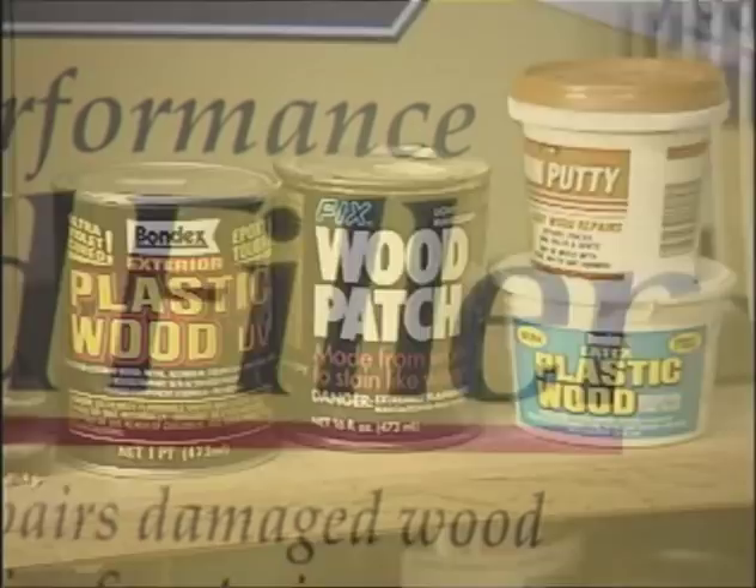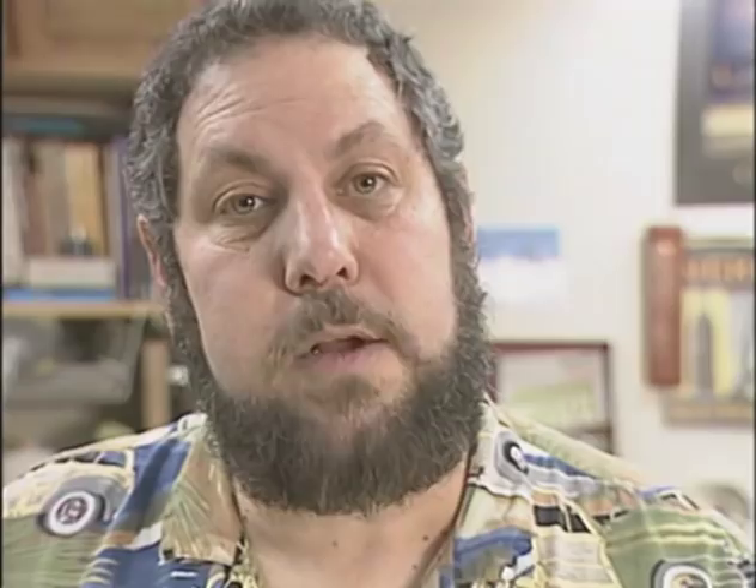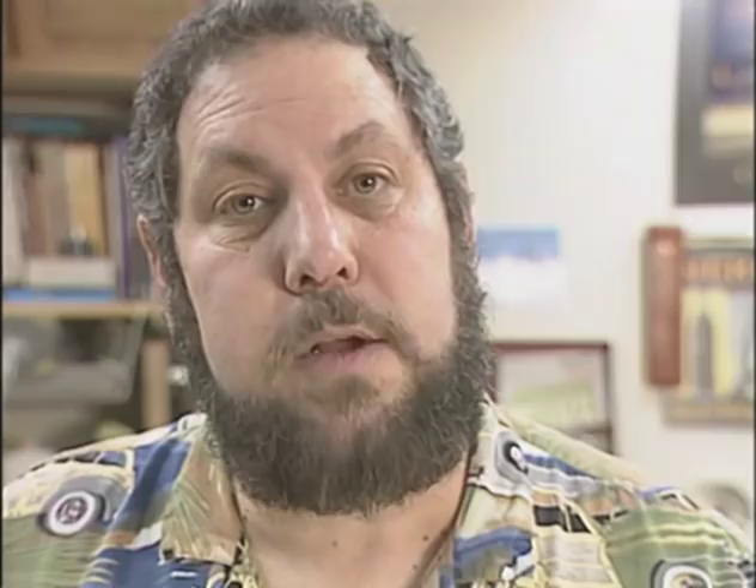For those dings and dents that won't steam out, and for all other voids in wood — like these spaces between dovetails and box joints — putty is just the ticket. There are many types of putty available on the store shelves: oil-based, water-based, even UV-curable. All of them work. Some dry quicker, some shrink more, some take stain better.